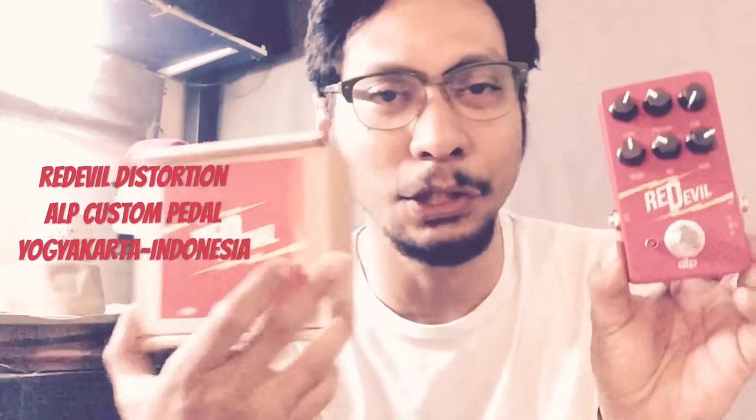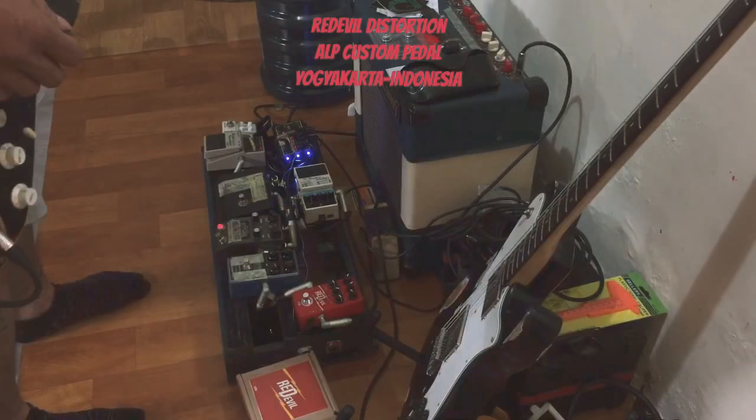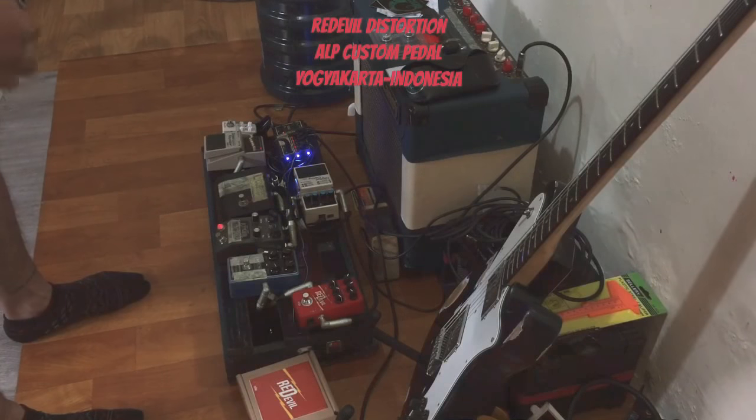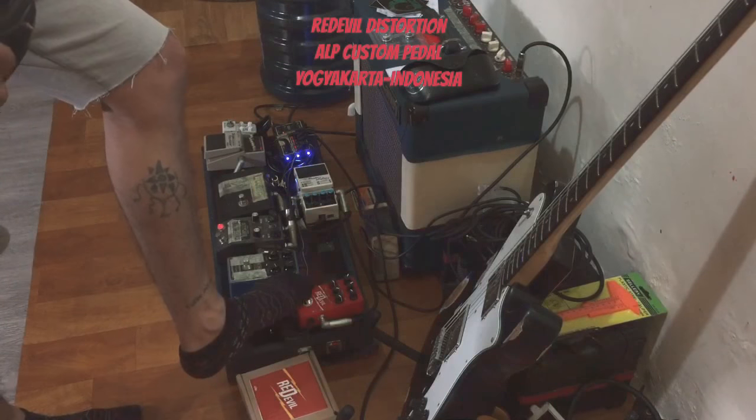Cheers from Indonesia. I'm gonna give you the review of ALP Pedal, the Red Devil. This is a clean sound, this is the Red Devil.